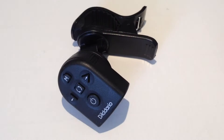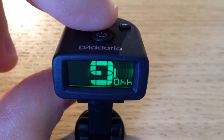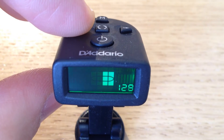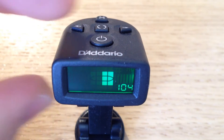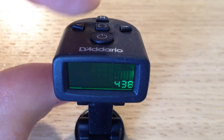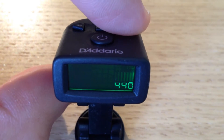It also has the same great features as the NS Micro: reversible multi-color display, visual metronome, a wide calibration range of 410 to 480, and is of course fully chromatic. Small, convenient, accurate, and super fast.